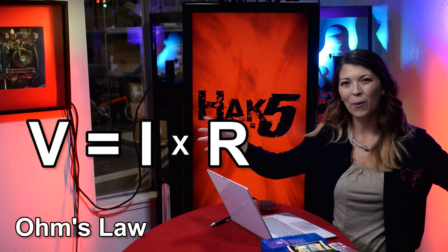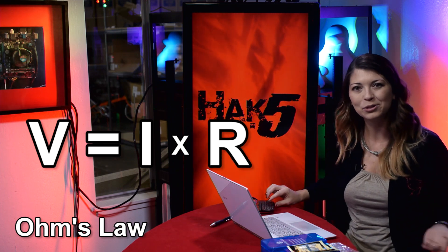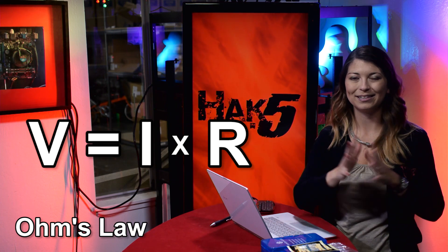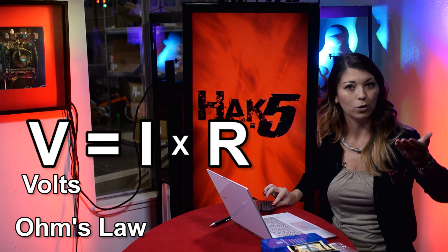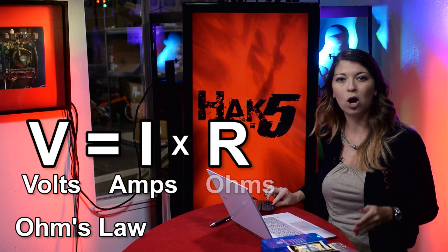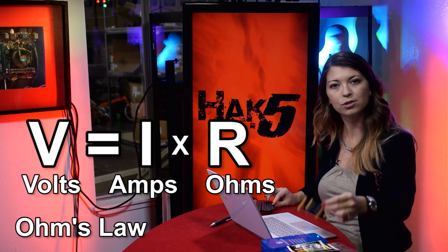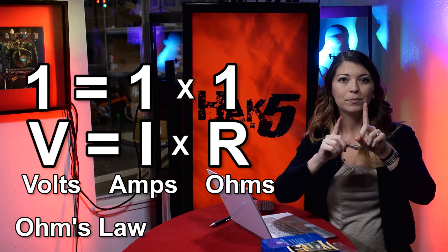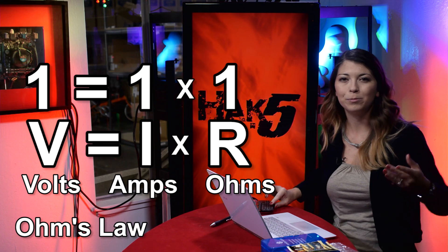This week I am checking out Ohm's Law and calculating resistors, trying to figure out what the best resistor is for my breadboard and for all the different circuitry that I decide to create. So first off I should probably explain this thing called Ohm's Law. It comes from George Ohm, who is a scientist who defined resistance by calculating voltage in amps.